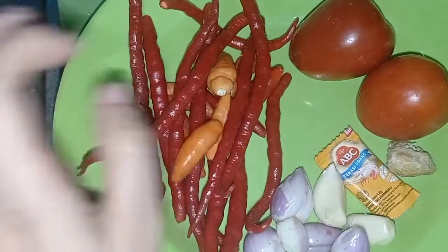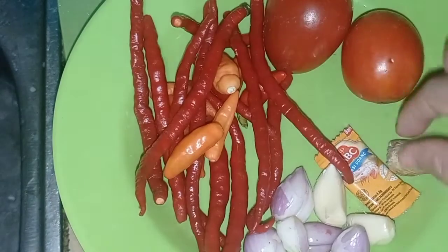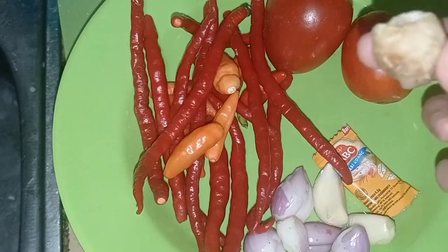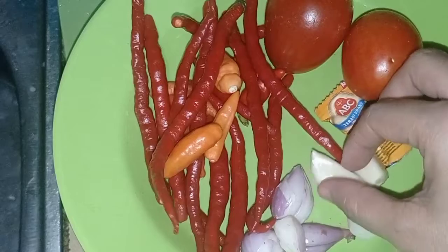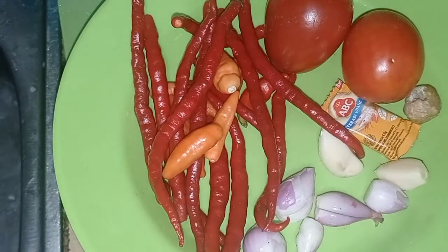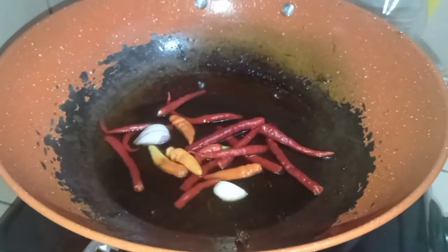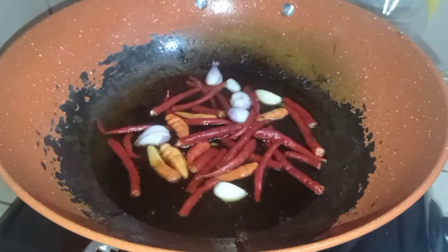Disini aku pake cabai merah keriting sama cabai rawit sedikit aja. Kemudian tomatnya aku pake 2 buah. Biar lebih enak aku kasih kemiri 1 buah, bawang putih 2 siung, dan bawang merah. Dengan terasinya aku pake satu bungkus aja karena suami gak terlalu suka banyak terasi. Semuanya bakal aku goreng — pertama cabai sama bawangnya, baru nanti tomat sama terasi sama kemirinya.